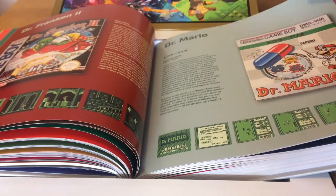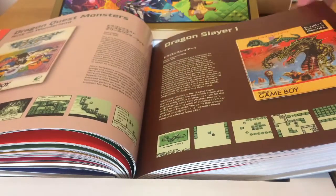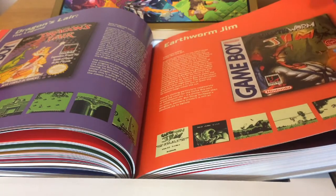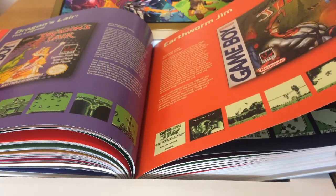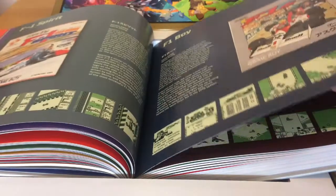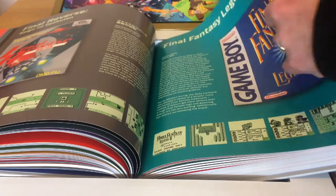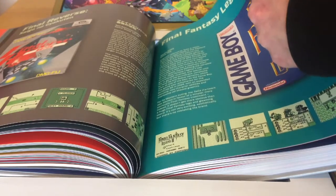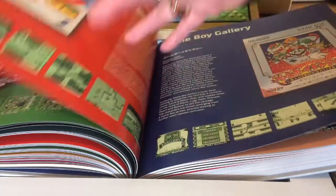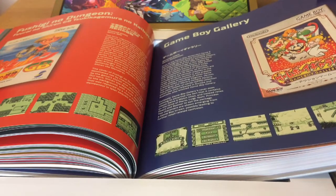Dr. Mario, Dracula Densetsu, Dragon Quest, Dragon Slayer, Dragon Slayer: The Legend — which is in fact based on a 1985 ZX Spectrum game. Final Fantasy Legend games, good fun on Game Boy.